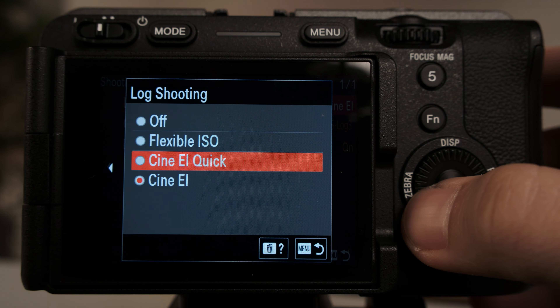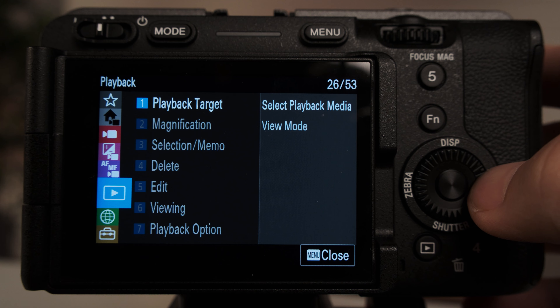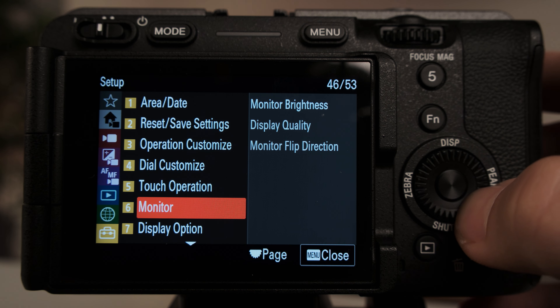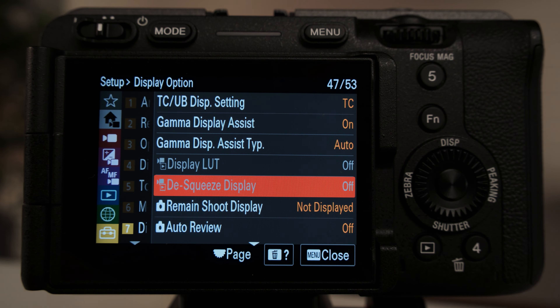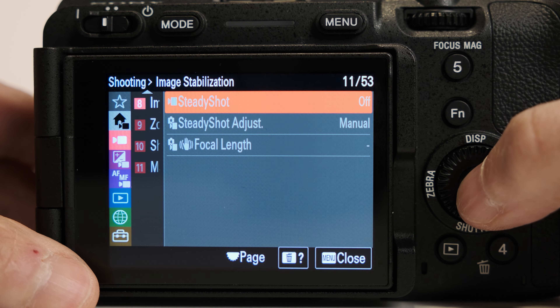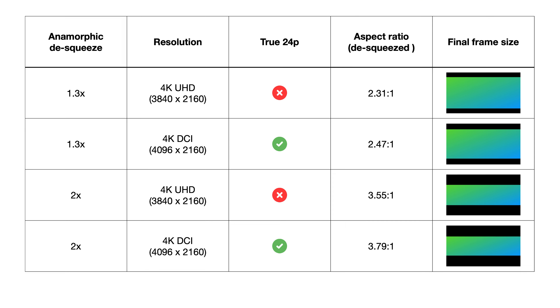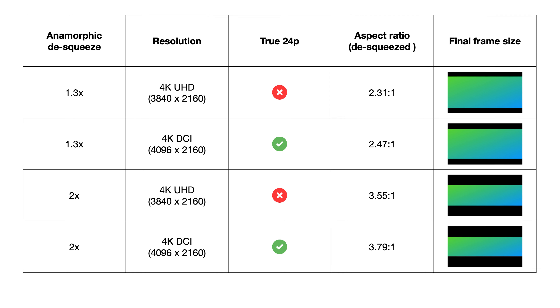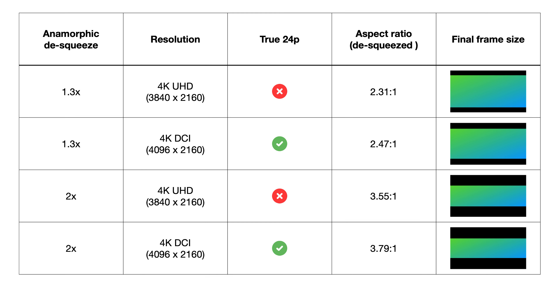It is worth noting that there are some limitations when enabling the disqueeze mode. For example, one cannot film in S-Cinetone — only log picture profile is supported. So for someone who wants to experiment and film with anamorphic lenses without implementing post color correction, this new viewing option is not possible. Additionally, autofocus and stabilization are both disabled, and you cannot assign a custom button to activate or deactivate this viewing mode. We made a slide to help you understand when 24P, 4K DCI or UHD, together with the disqueeze mode, are actually working together, since not all combinations are possible.